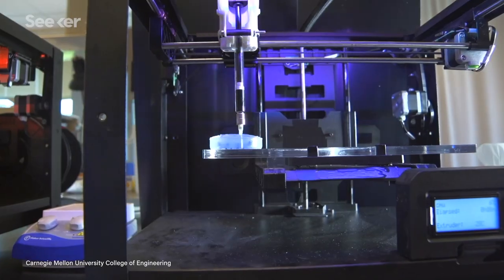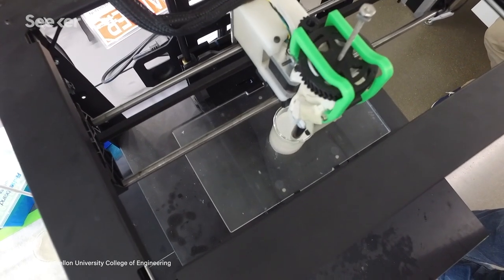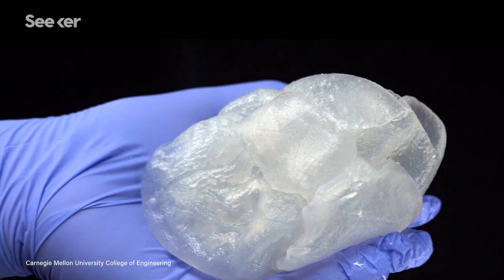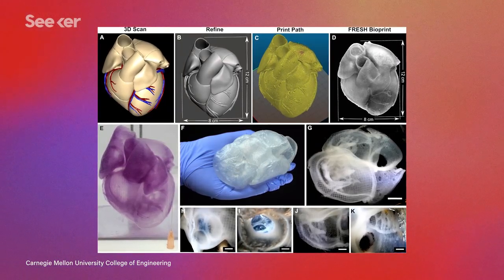Time is also a factor. Currently, a full-scale FRESH model takes 4 days to complete. If we printed with living cells at that rate, many would die during the process. To make a full-size heart, you need billions of cells. Current technology can only produce a fraction of that, so there's still a long way to go.